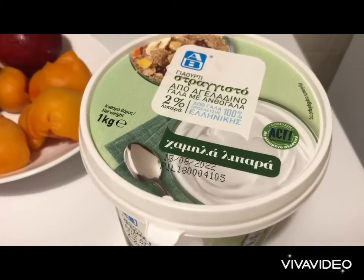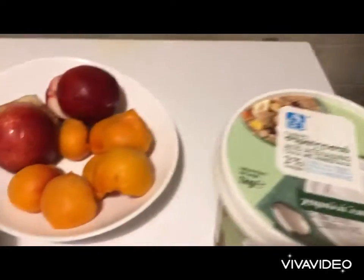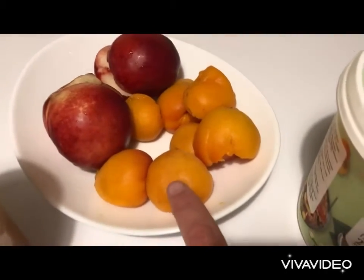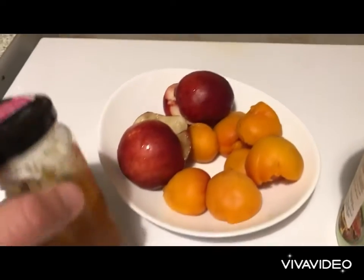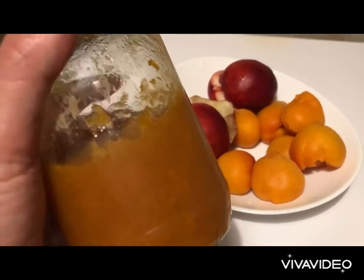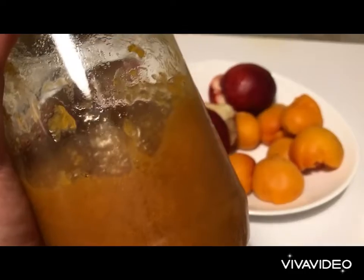We've got Greek yogurt, one kilogram, two percent. We've got about half a kilogram of apricots and what we call in Greek nectarine peaches, and we're going to do about 400 grams of my homemade peach and apricot marmalade.